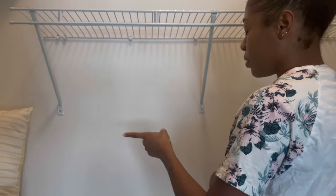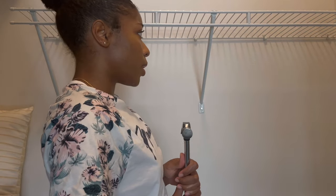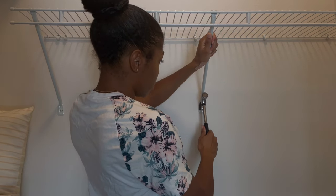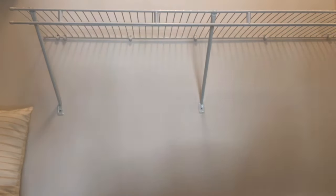You can use pliers just to pull these little things out, but mine's downstairs in the garage and I don't feel like going down there, so we're just going to use this — it can go flying, so just be careful. I have to make sure that I don't lose that.